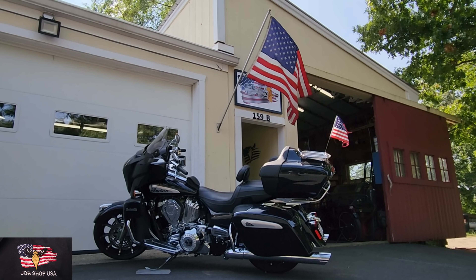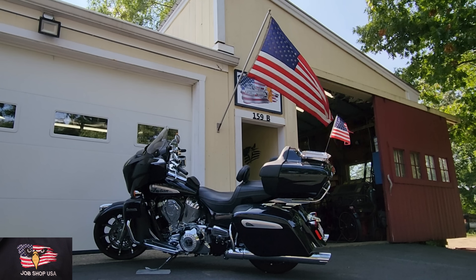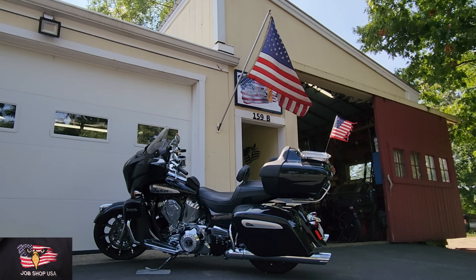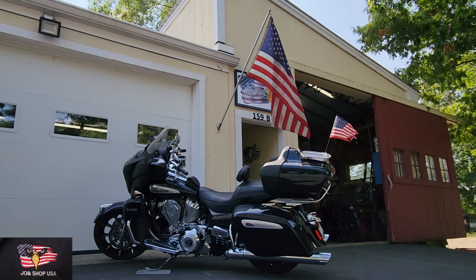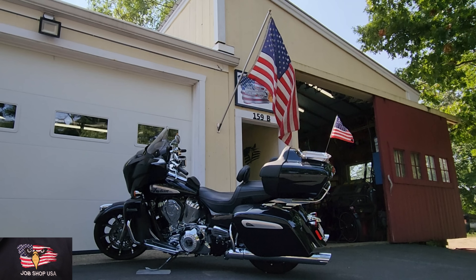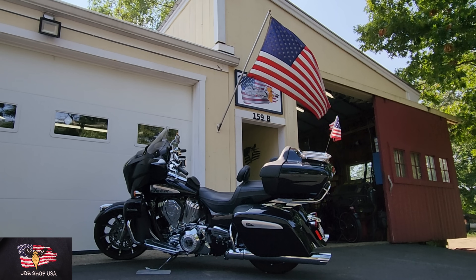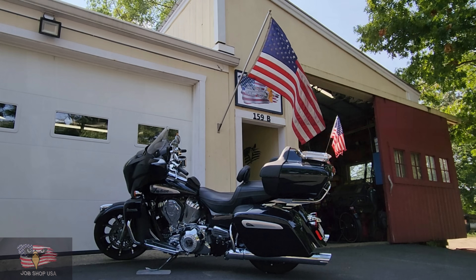I pledge allegiance to the flag of the United States of America, and to the republic for which it stands, one nation, under God, indivisible, with liberty and justice for all. Ladies and gentlemen, welcome to Job Shop USA.